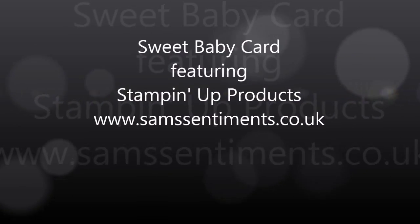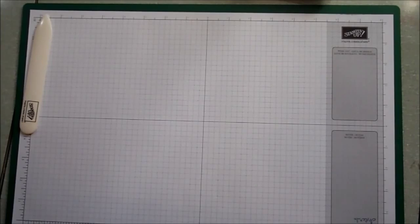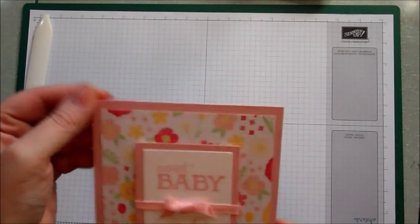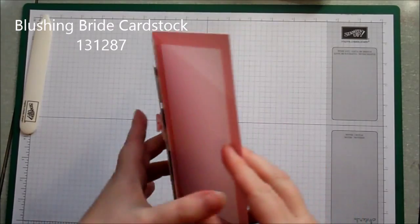Hi everyone, it's Sam here from samsentiments.co.uk. Today I thought I would show you this beautiful pink baby card that I made using the Blushing Bride cardstock and the DSP from the All of Bloom DSP stack.